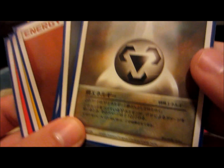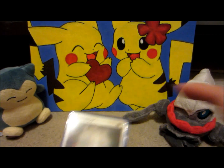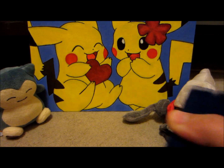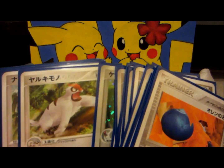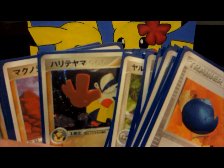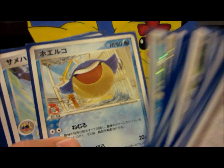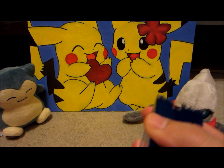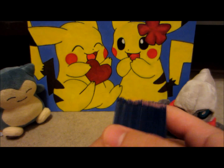They're not actually technically part of the set, but they do come in the packs, so nice to have them. But yeah guys, that is the completed set. I'd have to say my favorite card is Mewtwo EX, favorite holo is probably the Blaziken, and favorite non-holo is probably the Wailmer. Let me know what your guys' favorite is, and I hope you enjoyed seeing this really sick completed set.